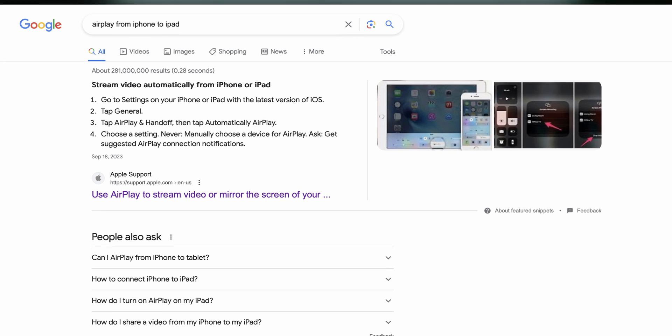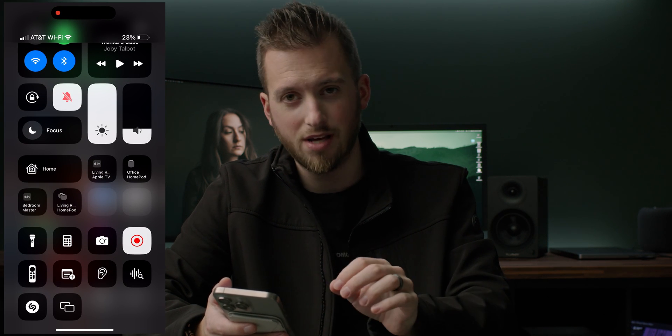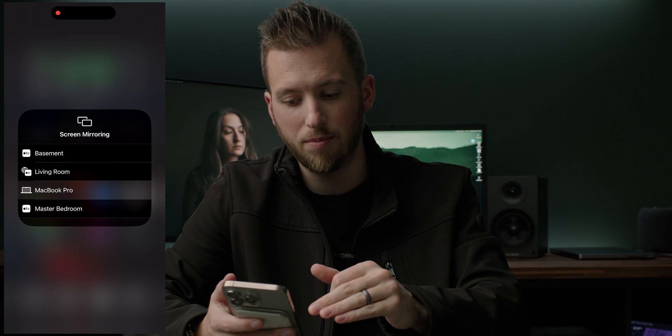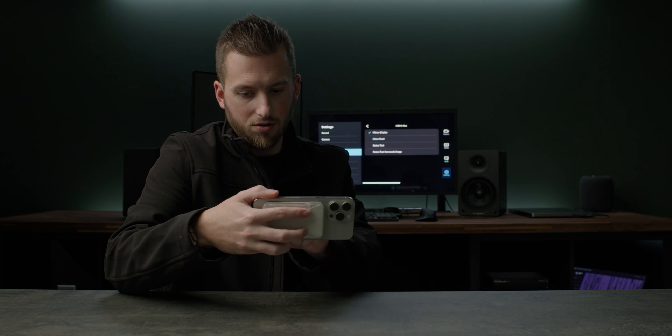First up, the easiest thing possible: AirPlay. If your solution is not an iPad and is just an Apple TV or a Mac, this is very simple. I can swipe down from the top right, and I see these two little rectangles on top of each other — that's screen mirroring. Then you just pick whichever device you want; I have a couple of Apple TVs and my MacBook Pro. Screen mirroring is turned on, and now I can open up the Blackmagic camera app. It's set to a clean feed, mirror display — there we go. Now we have all of our different status text and whatnot.